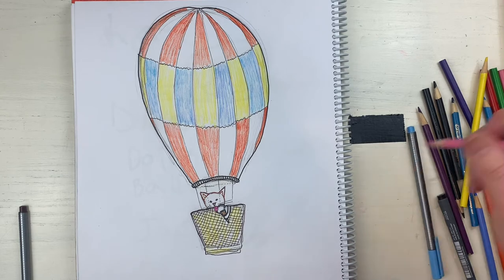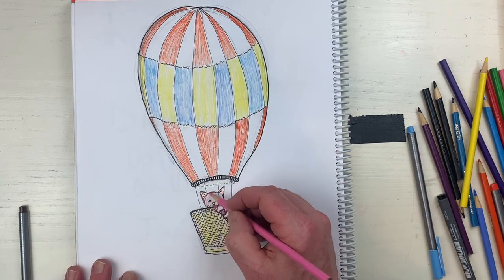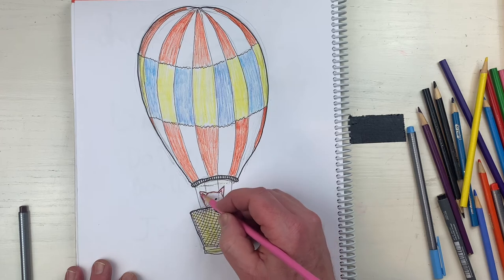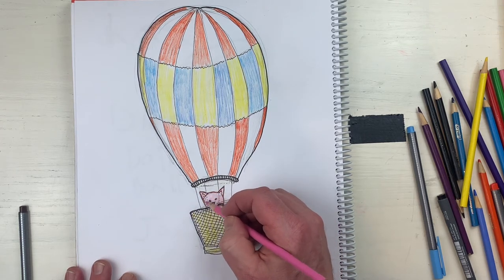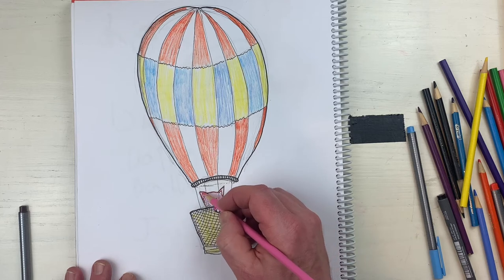I don't know what color to make the cat - maybe I'll make the cat pink, why not? It's my cat, I can do whatever I want. This cat's name is Pinky - Pinky the cat that eats ice cream. I love it.